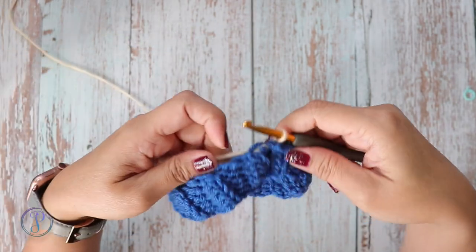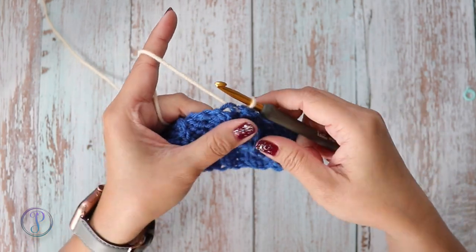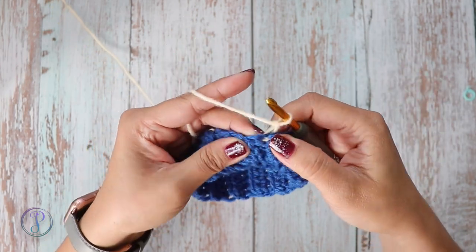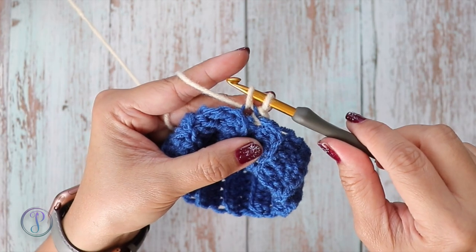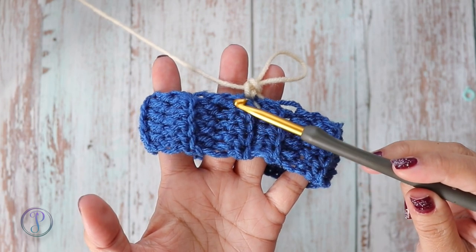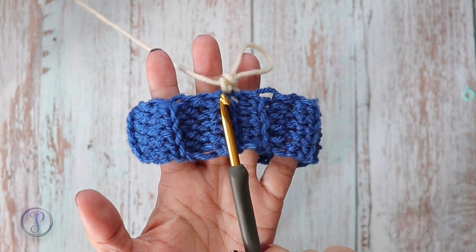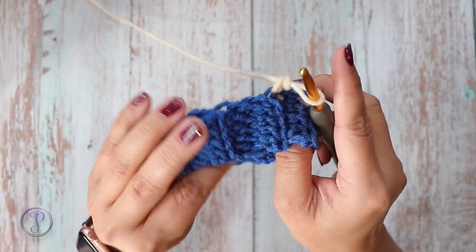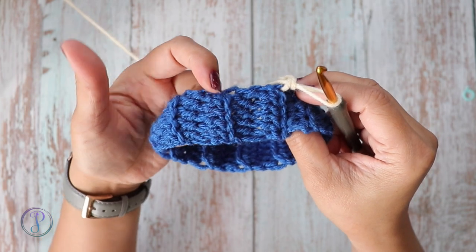I switched to a different color so that you can see better. Depending on the pattern you're working on, most of the time you start with chain one, and then into that same stitch work one single crochet — insert your hook, yarn over, pull up a loop, yarn over and pull through. Here's one row, and because I worked through back loops, the other row is right here — so that's one, two, three, four rows that I worked for my brim.